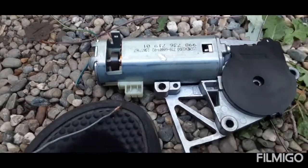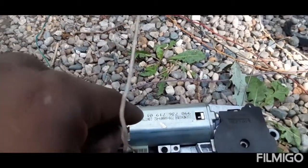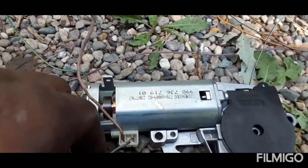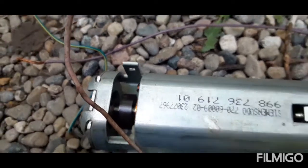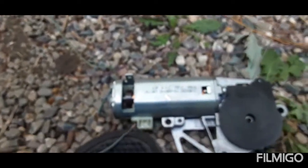Let me get a better way to show you guys this setup. Look in there - you can see it spinning. This is how you jump the Mini Cooper sunroof motor.